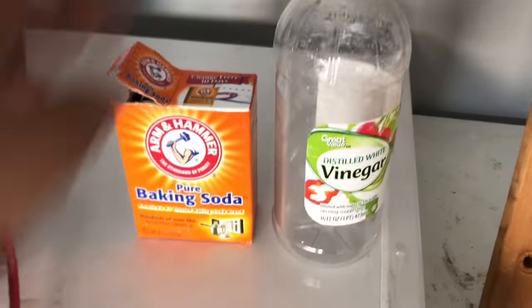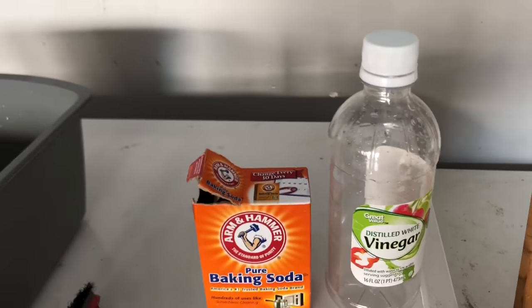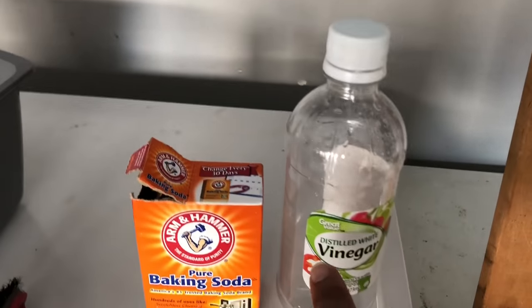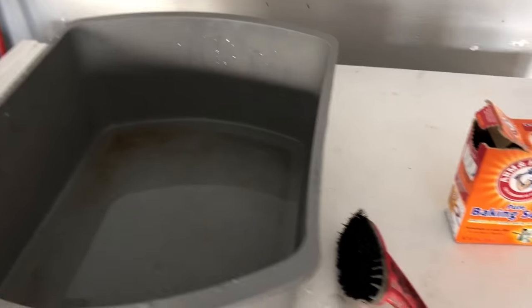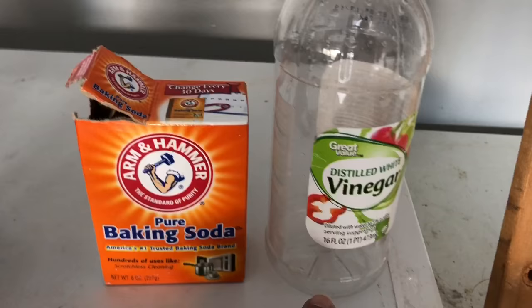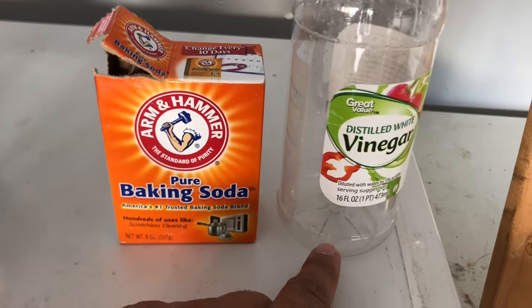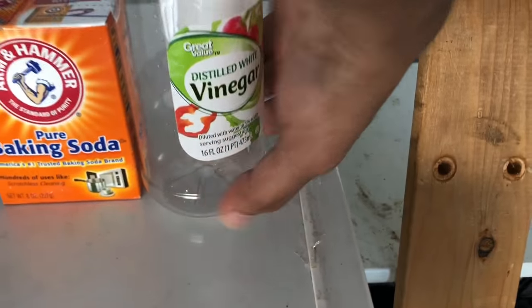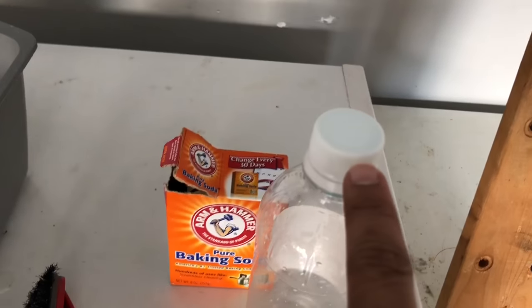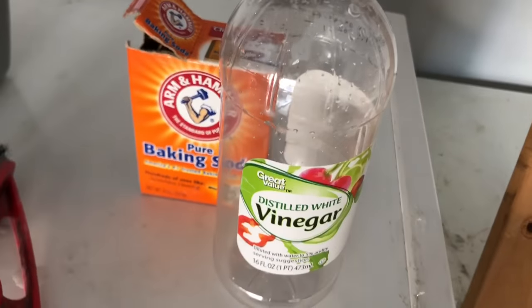The two things you're going to need are vinegar — I used distilled white vinegar, and I also had apple cider vinegar in my kitchen, so I used both in similar quantities. Use about four tablespoons of vinegar, or about five to six caps of distilled vinegar mixed with the apple cider vinegar.